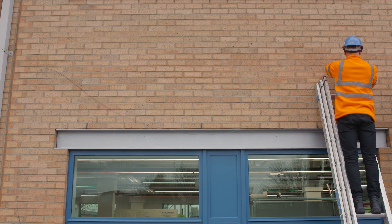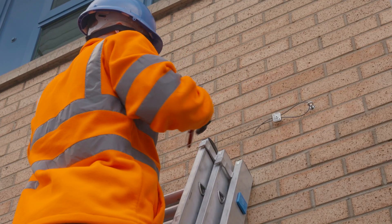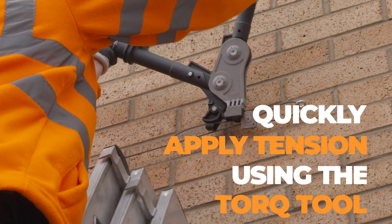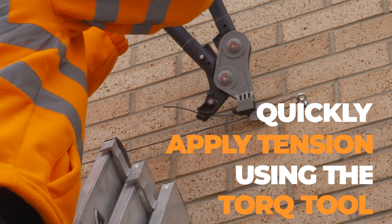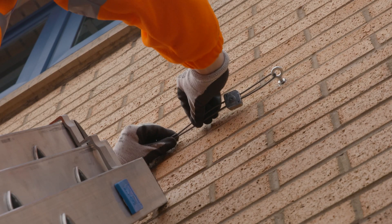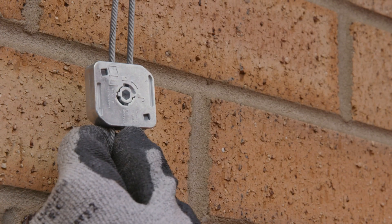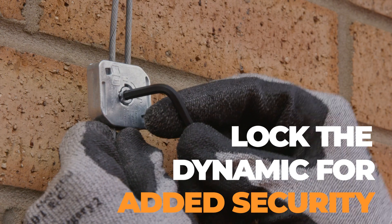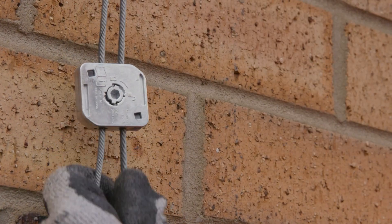Feed the excess wire through the tensioner to remove any slack. All Gripple termination devices can be tensioned using the Gripple torque tool — you'll be able to feel when the right tension is in the system. Once tensioned, use the Gripple twister to tidy up any loose tail wire. Once the catenary system is fully installed, you can use the allen key to lock off the D3 lockable, which prevents tampering and improves safety.